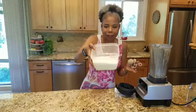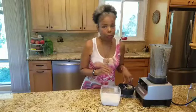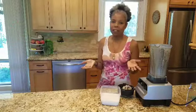Hazelnut milk! I know you can do this — this is super simple, a change you can create in your life. Subscribe, share, thumbs up!